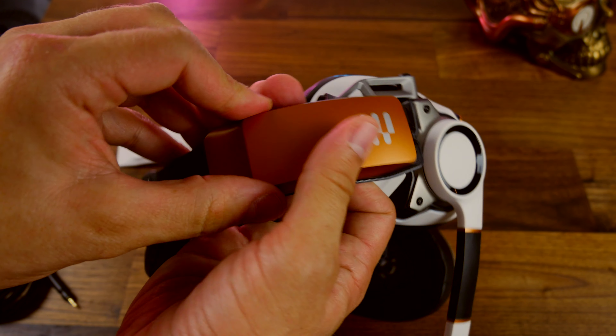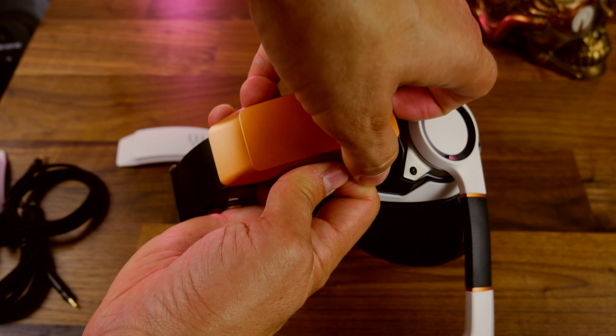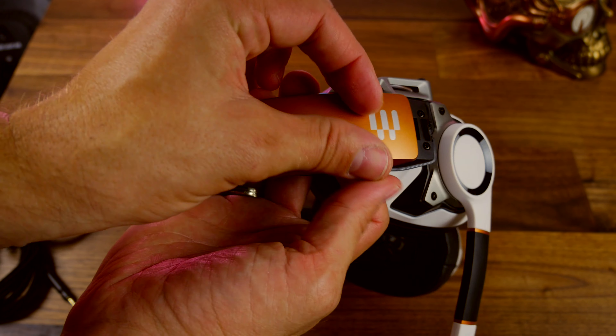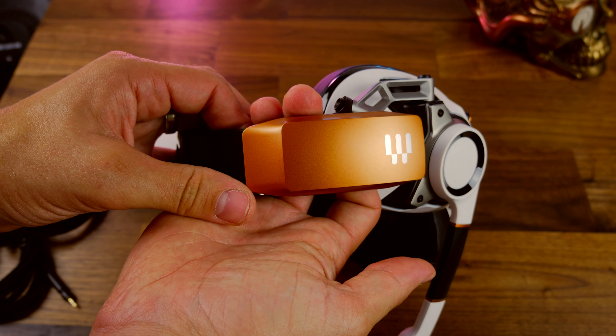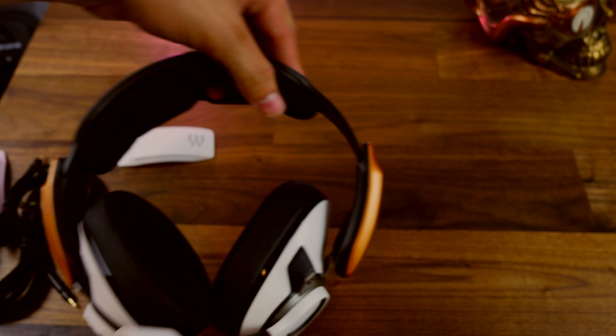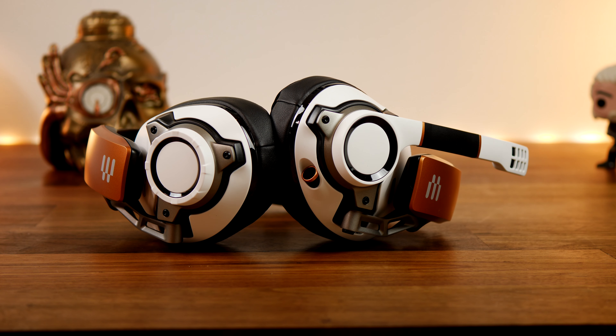I like how this headset looks on my desk and in these video clips, but I don't really like how I look wearing it. That's a minor consideration because to be honest, I'm mostly wearing it at home anyway — it's not the sort of thing you would put on and wear out of the house. You can't remove the microphone, so it's very obviously a gamer headset, and you can't use it with a phone unless you've got a 3.5mm connection.